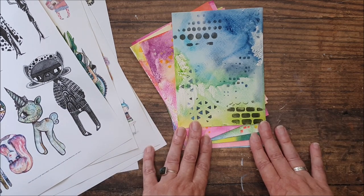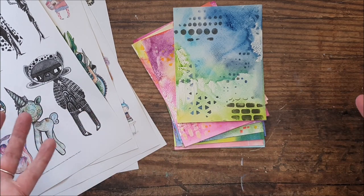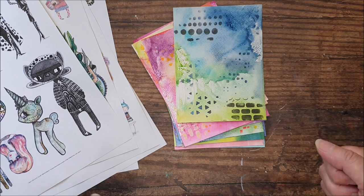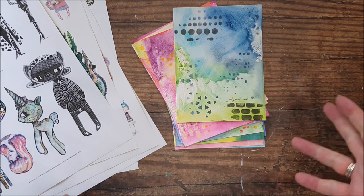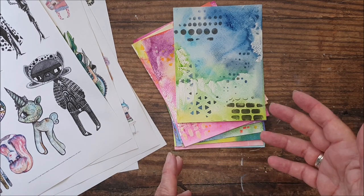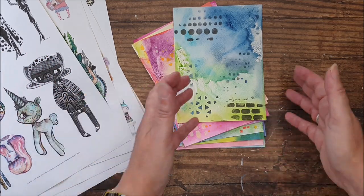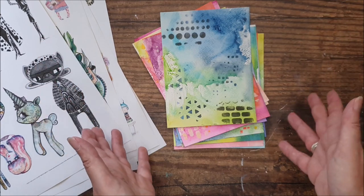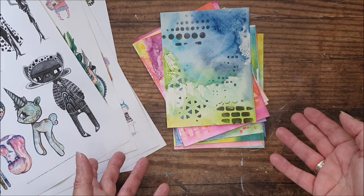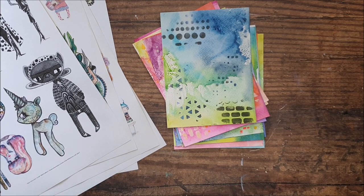That's what I'm going to do today on a couple of these backgrounds — create a note card that you can add into your stash, and if you want to write a note to somebody or enclose it with a gift, it'll be absolutely ideal. I'm going to go away and do that. I'm going to be trimming my background down, matting it onto a contrasting colour, probably adding a little strip of sentiment or something. I'll be back again just to show you a few finished ideas at the end.